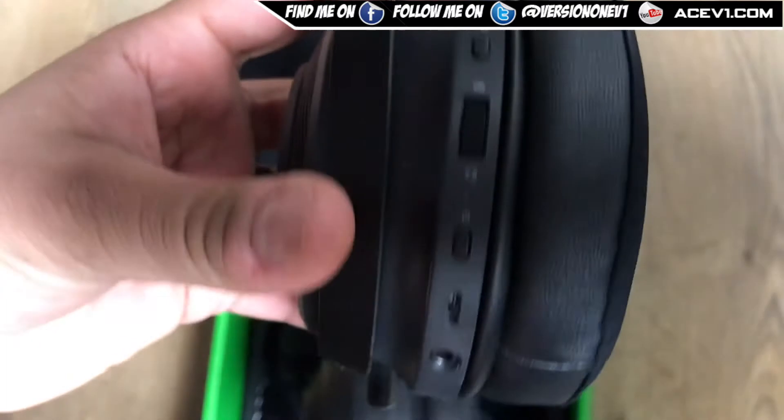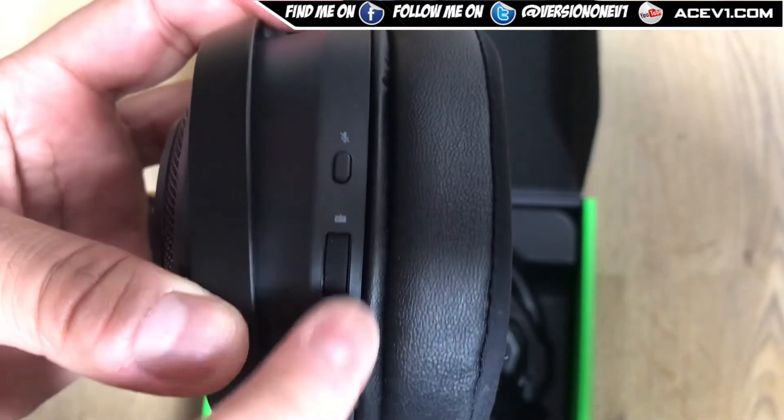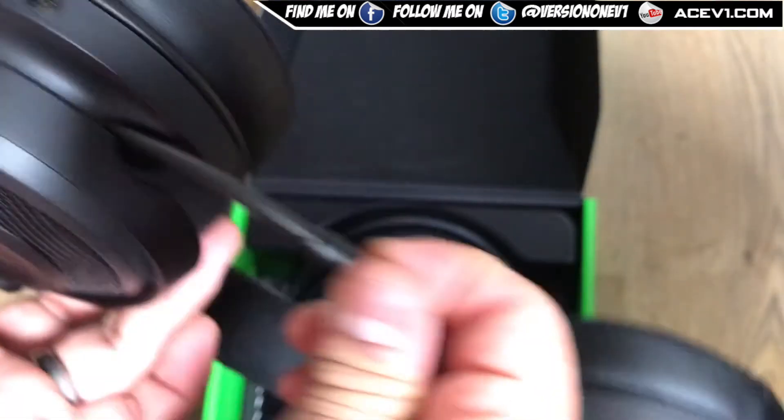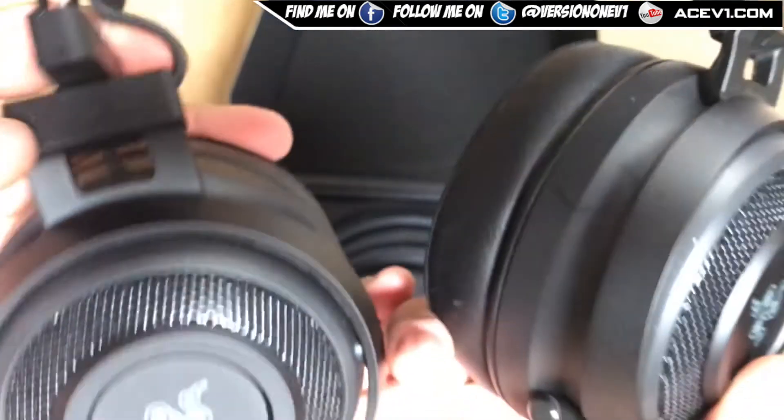On the headset you've got the 3.5mm headphone jack, the mic USB cable, the power button, a volume rocker, and a mute switch. You also have a retractable mic which pops out like this.